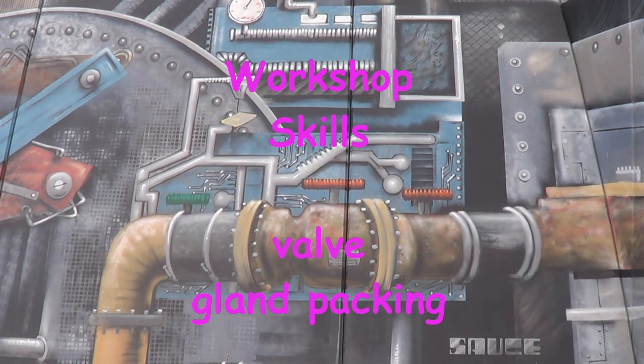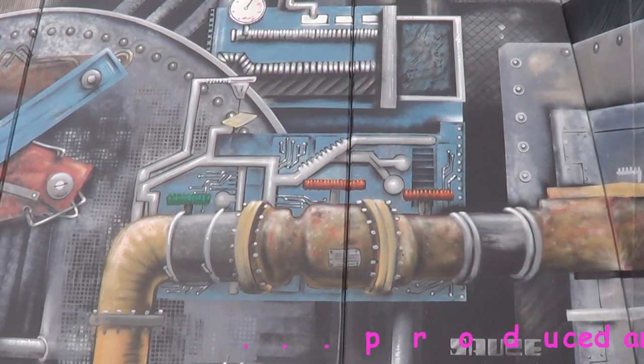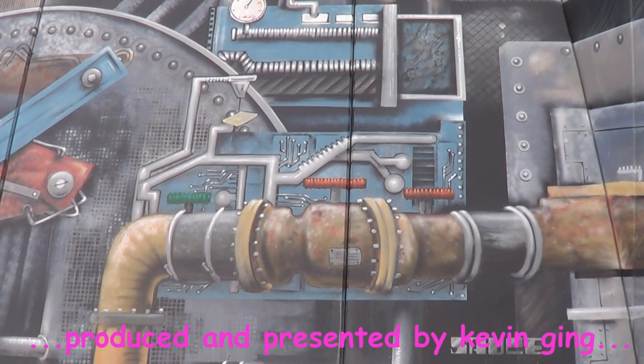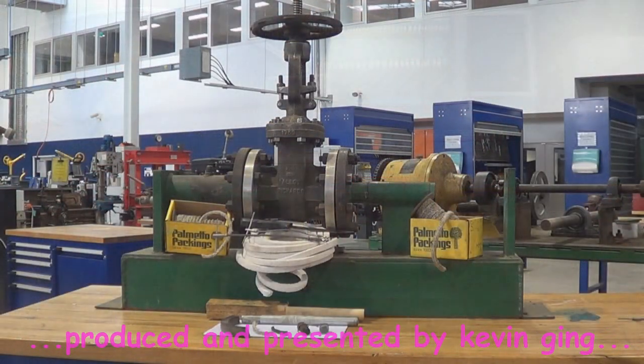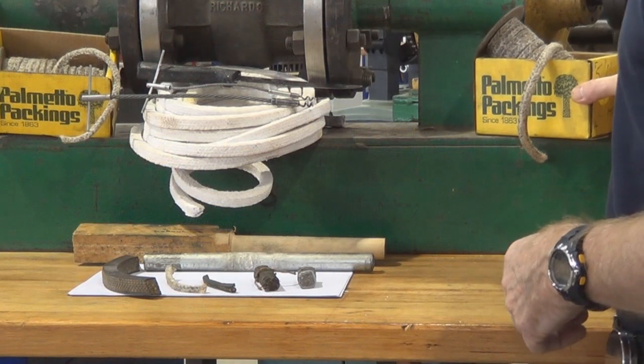Welcome to this video on gland packing. That's a valve we're going to be working on today, having a look at how to correctly go about packing that valve.